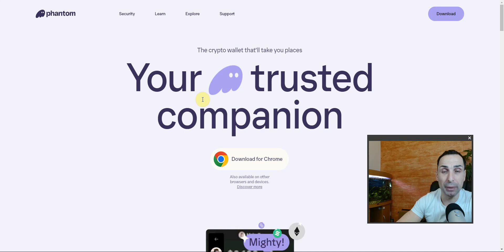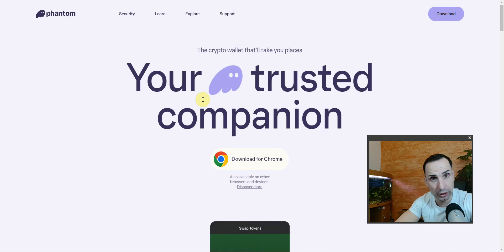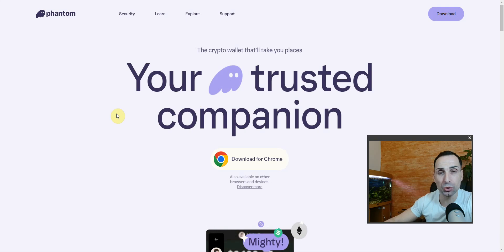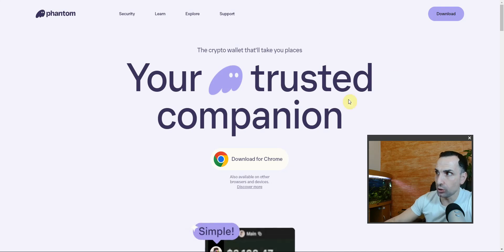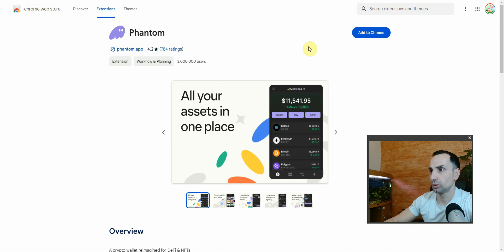If you never bought any tokens and somebody sends you something, do not open it, do not touch it — just ignore them. Once you do some transactions you're going to see extra tokens, and I'll show you how to hide them.